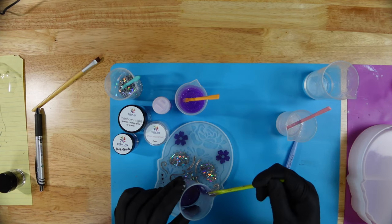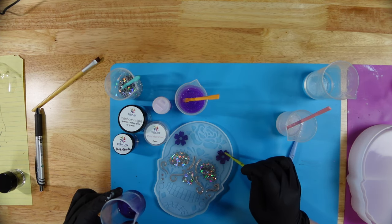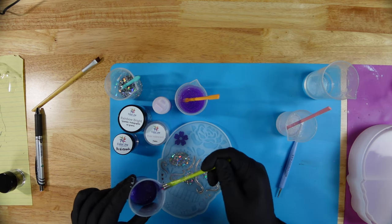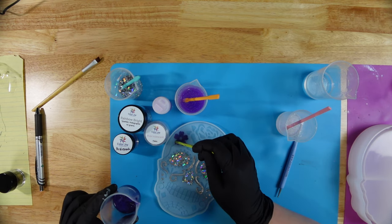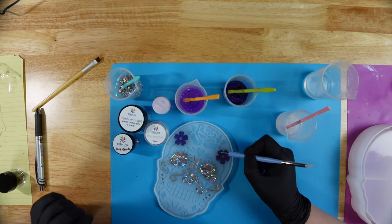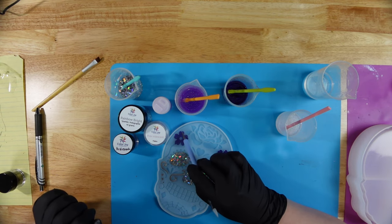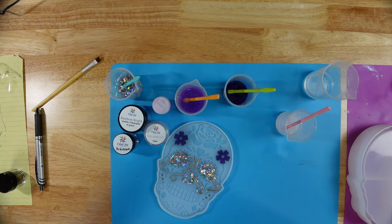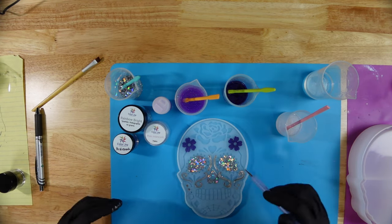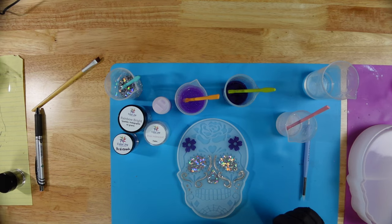Most of my bubbles were taken out because I let the resin sit for a while to degas, but I do already see a couple of bubbles so I'm going to try to pop those with a toothpick and see if I can get those out. This method can sometimes create new bubbles, so I just don't want to torch it. This is such a delicate mold that I don't want to put any heat on it. You could use a heat gun but it's going to blast stuff all over the place, and I really want the resin where I put it.